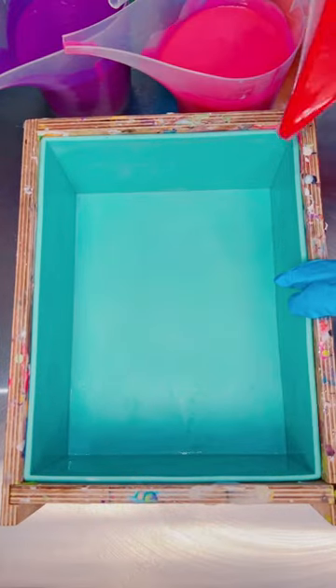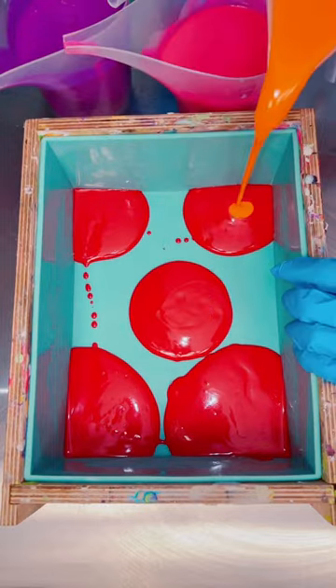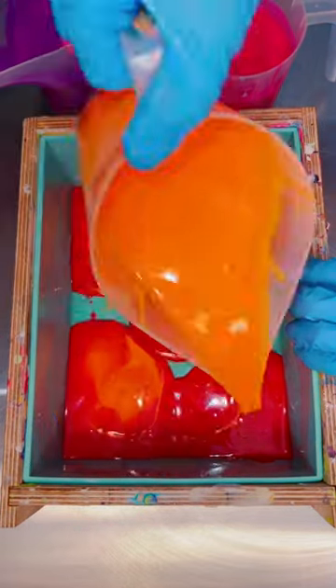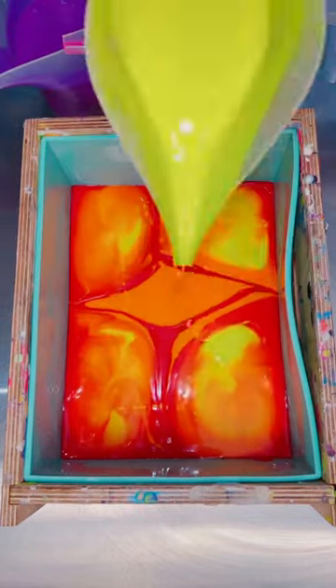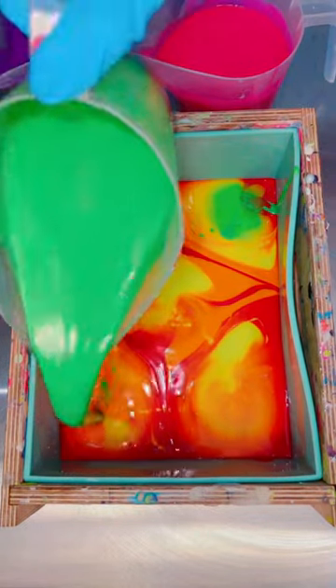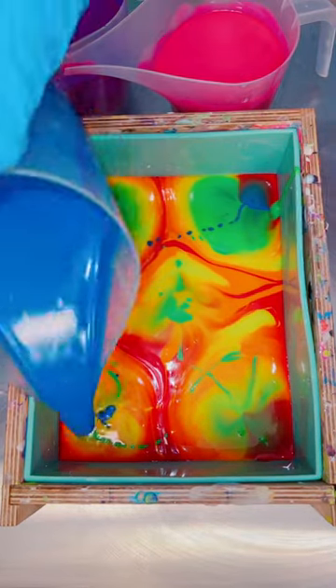I tried a brand new soap pour for today's bar and I think it might take the cake for the prettiest bar I've ever made. I got new neon pigments and a new fragrance so I decided to go with a seven color neon soap that smells like skittles. They don't say that it smells like skittles but to me the fragrance is spot on — it's a very fruity and sweet amazing candy fragrance.